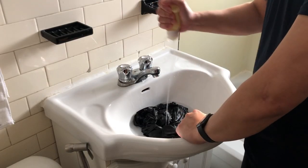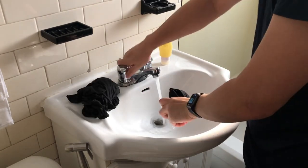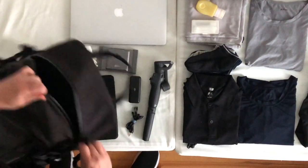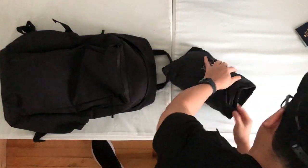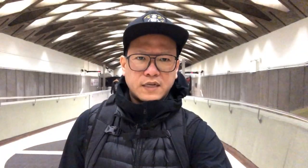Not every system is perfect — the trade-off is that you have to wash your kit every day. There it is! When I travel, I travel light. It's less stuff in my bag, less stuff to worry about. Less is more.